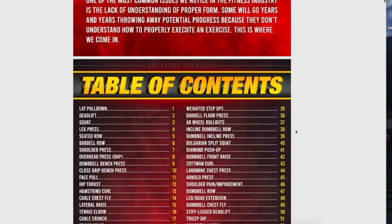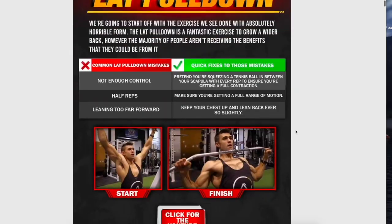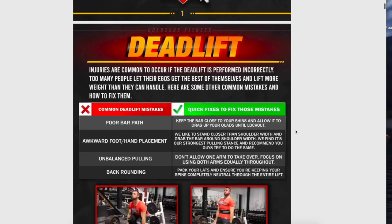Before I jump into the next common mistake — first link in the description is a free 68-page form guide helping you master every single exercise in the gym, at home, whatever it is, completely free. Make sure to download that — it'll go right to your email and it's like a personal trainer in your pocket that you can scroll through.